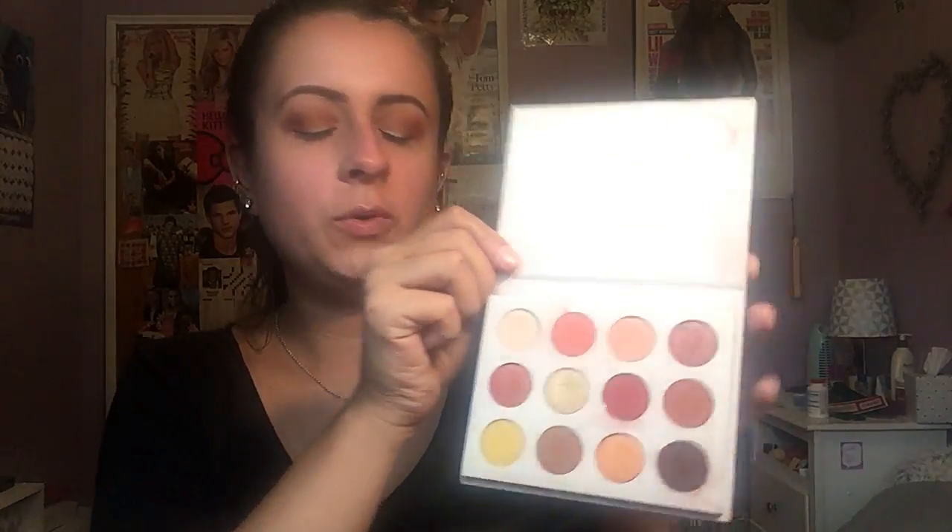Taking the Yes Please palette, I'm going to take my finger and the color Louis and just pop this all on the lid.